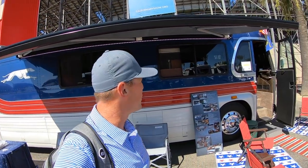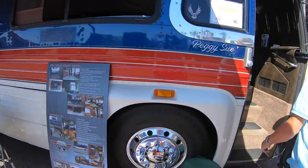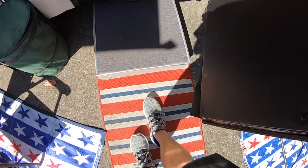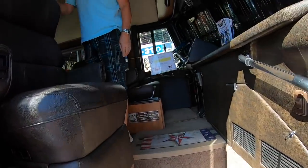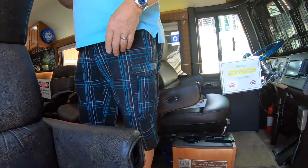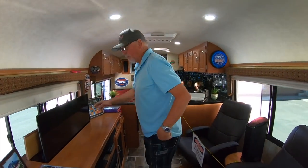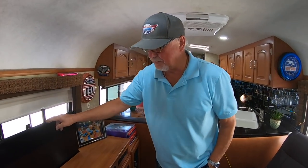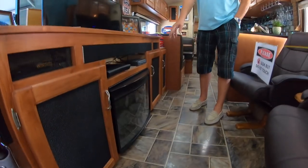Let's go take a look inside of Peggy Sue here — what a great name for this coach. These are Peninsula-insulated windows out of Vancouver; they're top of the line. Can we turn as many lights on as possible? Right on, very cool. This is a pop-up TV.